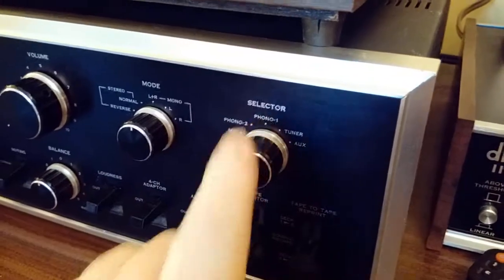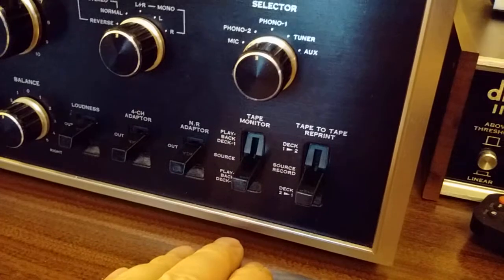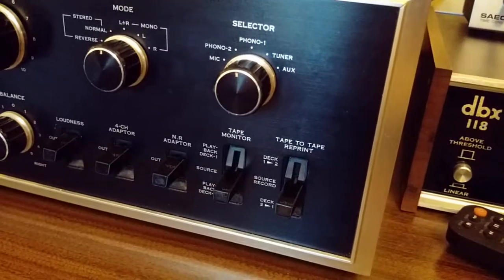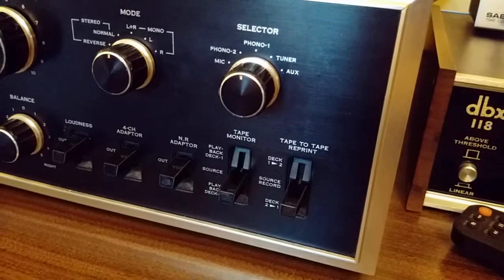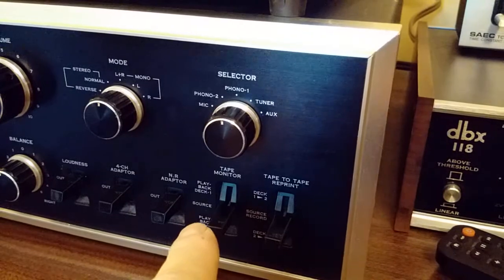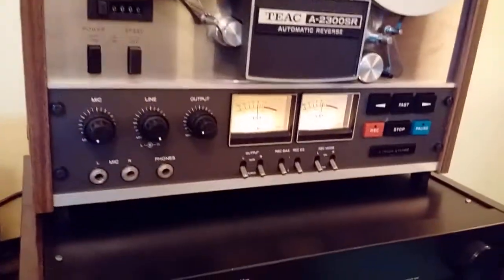It doesn't stop there — this unit handles two tape decks, and tape decks of the three-head variety. A good three-head tape deck will have a separate record and playback head, which means while you're recording your signal onto the tape, the tape passes by the next head — the playback head — and you can actually hear the signal right off the tape. Let me put the selector back on tuner and put a signal on it — there, we've got the meters working now.